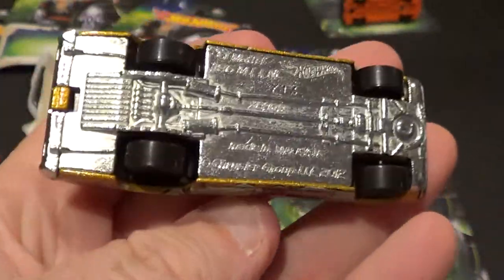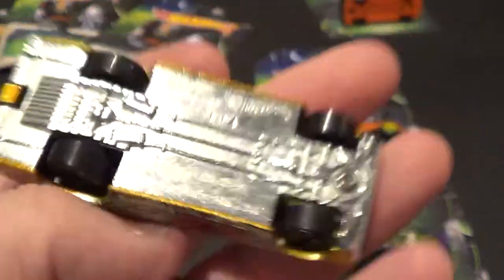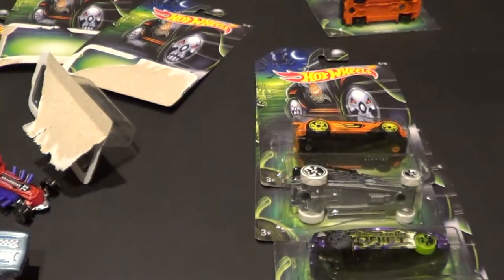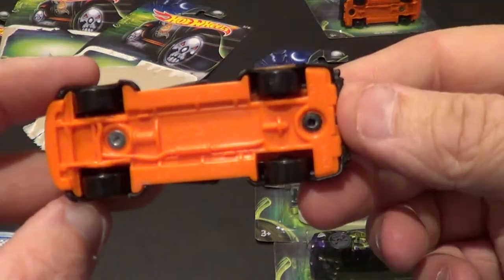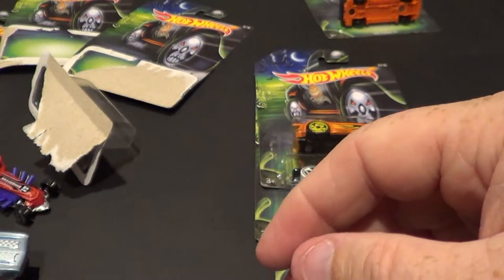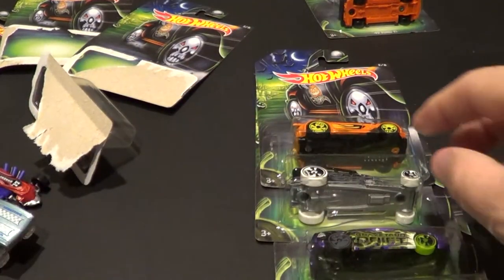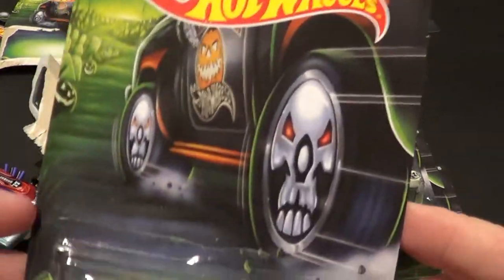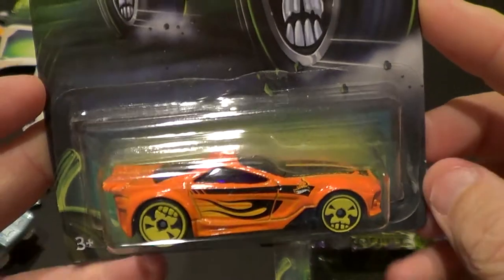I found a car the other day — that one's Malaysia — but I found one and it was my first time ever seeing it. It's a new release that said 'Made in Indonesia.' I was like, what?! Number five of eight — the Scorcher. This is actually a pretty cool looking car. I do like this one.